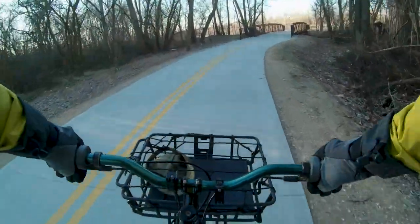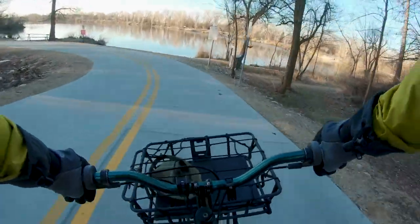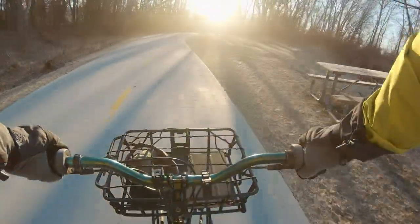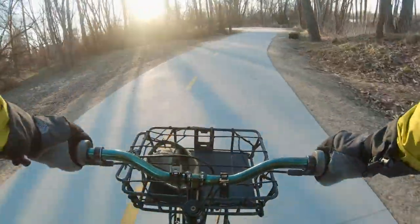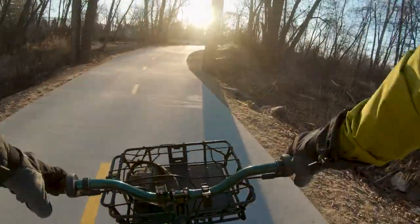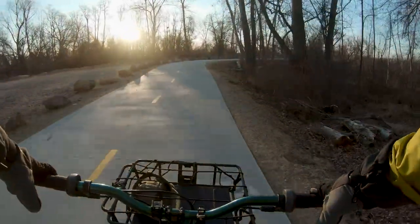I'm just a dude on a bike, trying to evolve as a filmmaker, poet, and human being. I love riding a bicycle. How's your ride going? I am so grateful to be on the ride with you this morning. This morning, I thought we'd get into — a lot of people have been asking me recently — how do you record a podcast and a vlog from a bicycle? So let's just get right into that. If you're not interested in that, it's going to be a fairly technical one. And then we've got some big news at the end, of course.